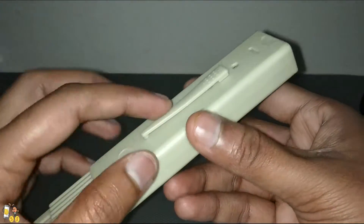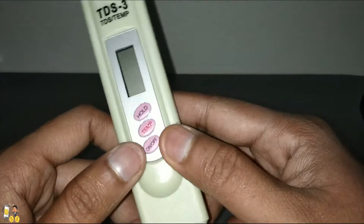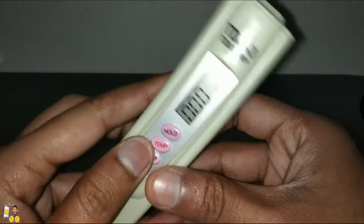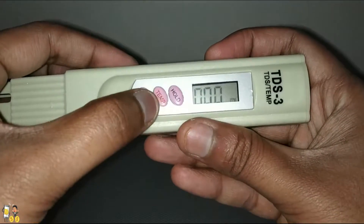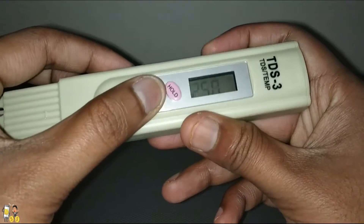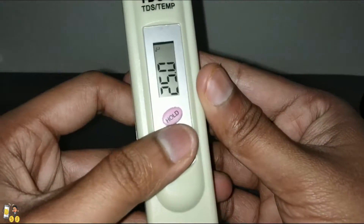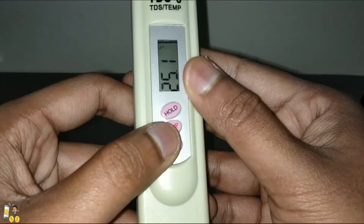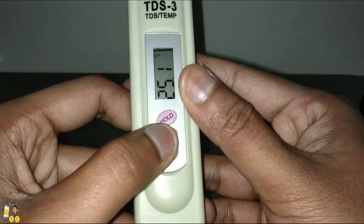You can also hold it like a pen. Let's turn it on. We have turned it on, and here the temperature mode is available. When you tap on temp, it shows the current temperature, which is 25 degrees centigrade.